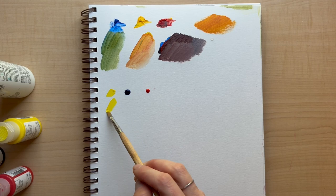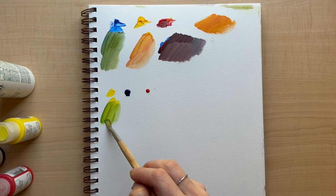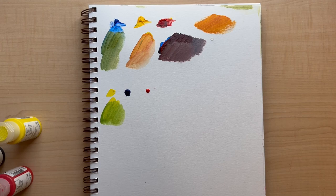We want to do a green. That's the best green we've gotten so far, I think.